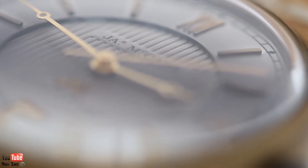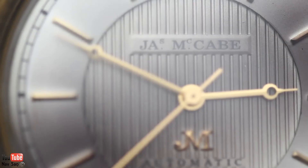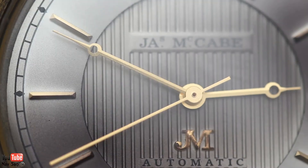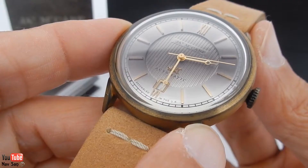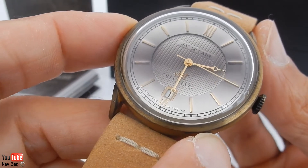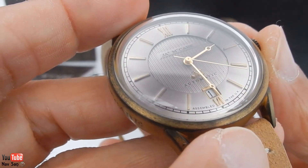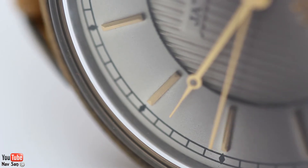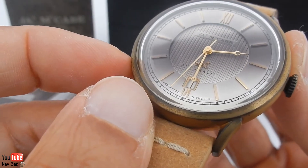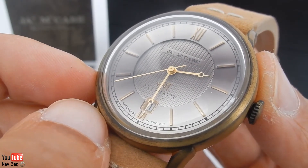The dial I really do like. It's got this multi-layered design with a step in the middle of the dial, and it has applied hour markers. Most watches at this price point just have a plain flat dial with painted hour markers, so they've paid a lot of attention to detail. All the way around it's got these railroad-style minute markers, which I really like — it gives it a real vintage, pocket watch type look. I think that's what they've tried to go for, to reflect their heritage.